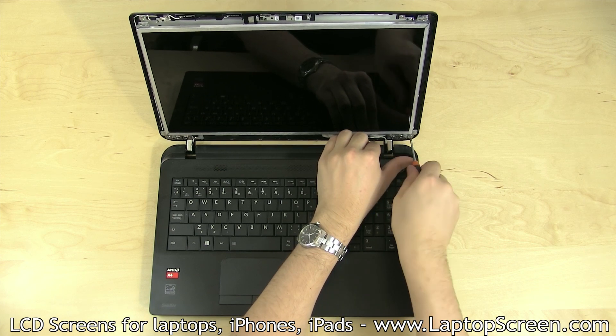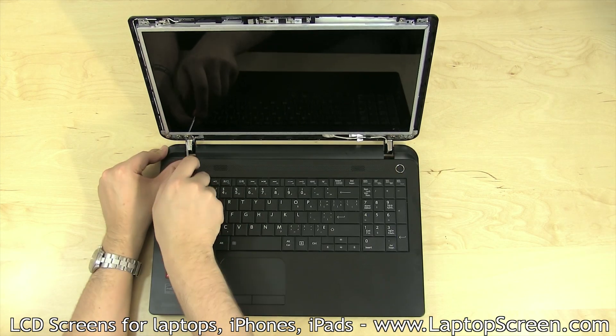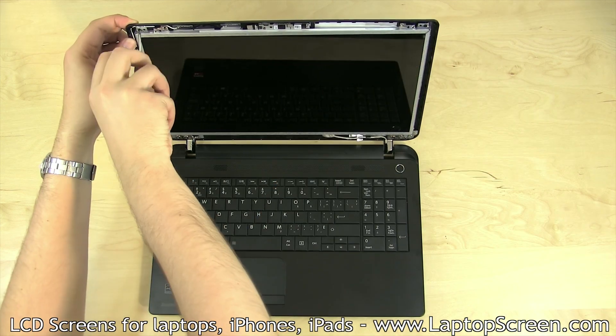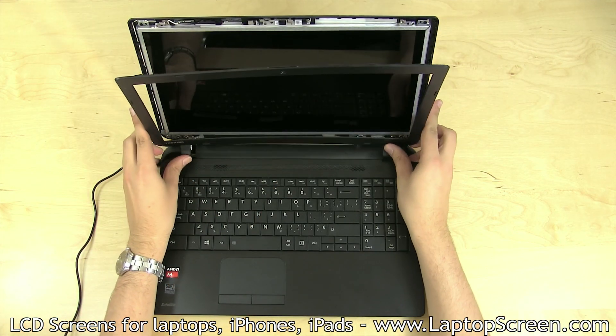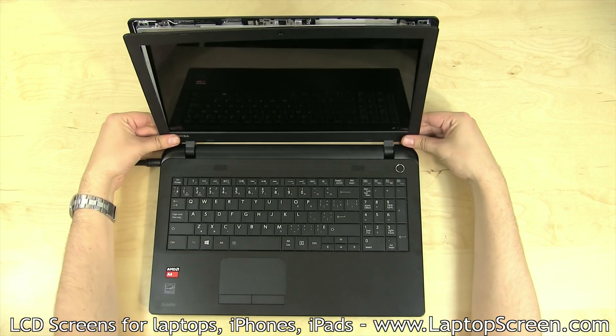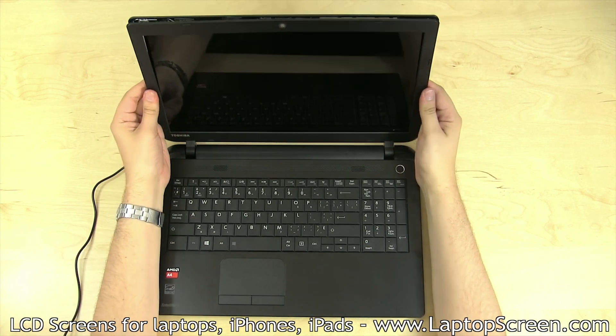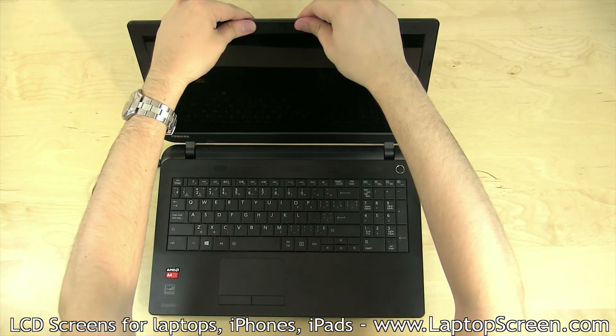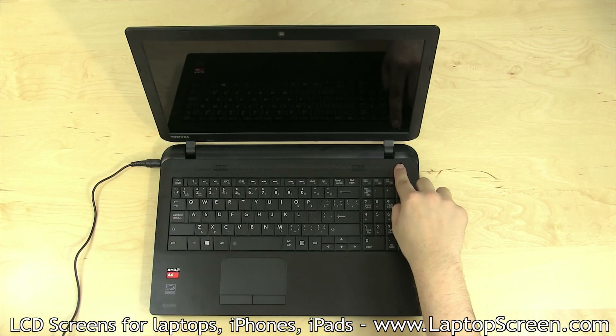Tighten the LCD mounting screws at the bottom near each hinge. Replace the top bracket screws. Replace the bezel by starting at the bottom hinge covers and going around the perimeter snapping its tabs in place. Turn on the laptop and you're done.